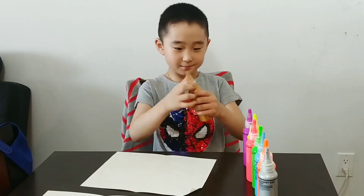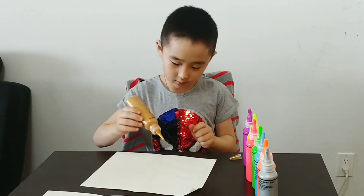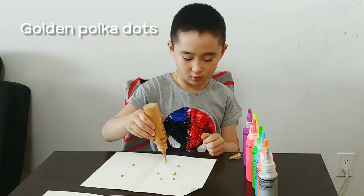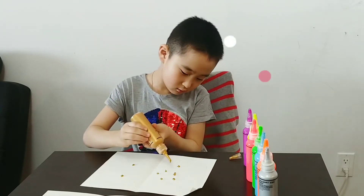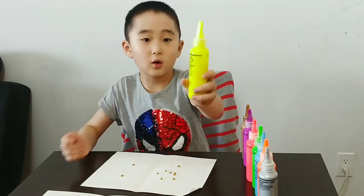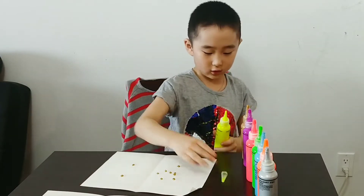First, let's do golden. Golden is the main part of it. Some polka dots for golden. And now we're going to do yellow, but it's not really exactly. It's not going to be dark, but not going to be dark.